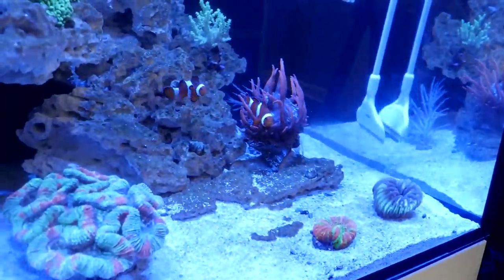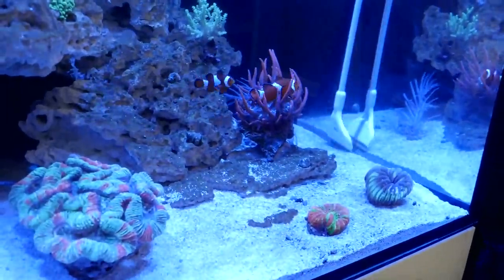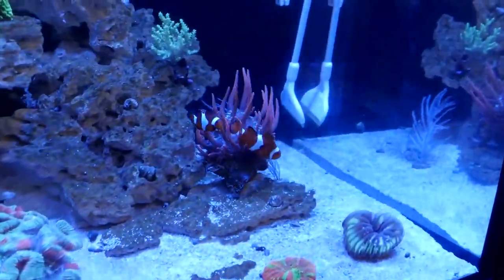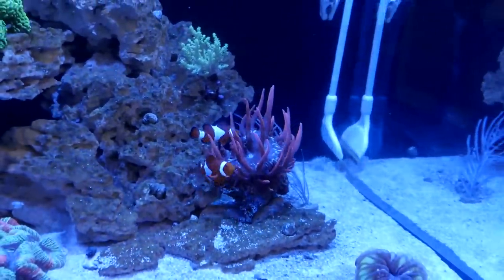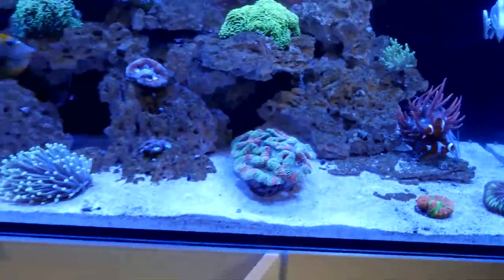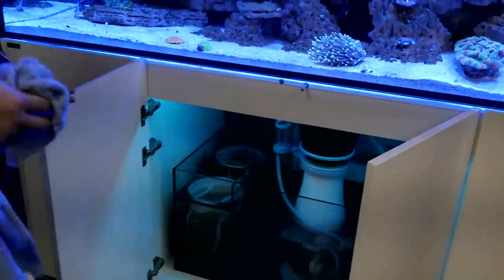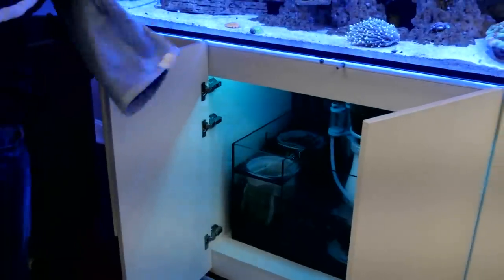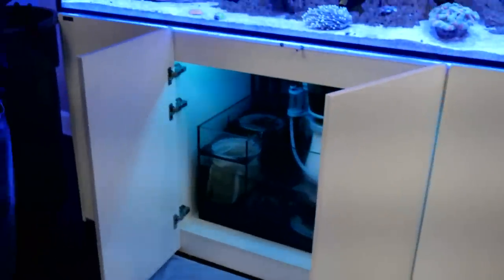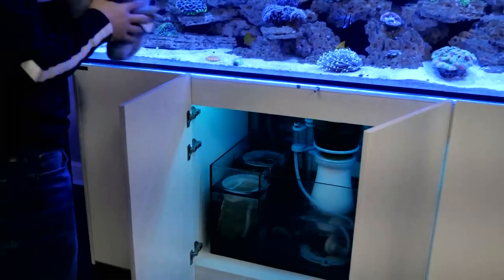Starfire glass, the cabinetry — I've talked to a couple of people who just picked up their Waterbox and said the cabinet is insane. They love the quality. It's all in the details — really, really good. What makes a Waterbox a Waterbox is all those little features.